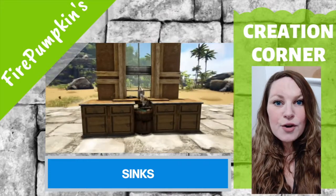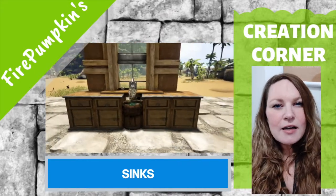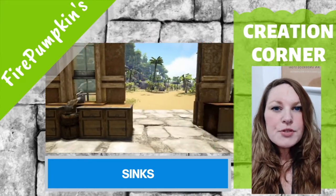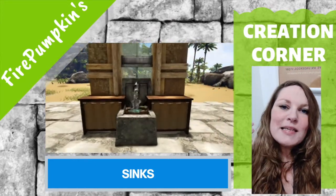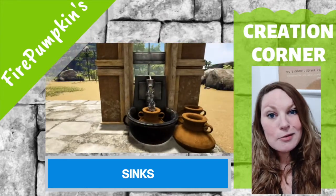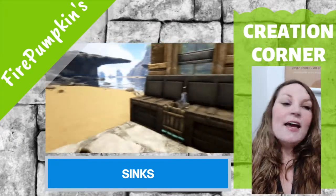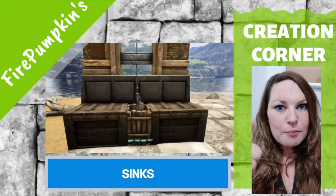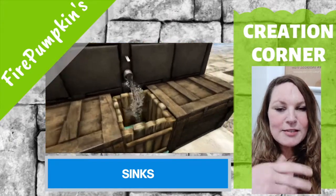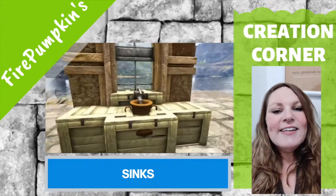Hey, welcome to my new segment. We're going to kick this off with something really simple — we're going to take some kitchen sinks. I've got a couple designs set up. Some things you need to know: clipping enabled is something that pretty much, in order to make anything cool looking, you're going to need. Sorry if that's not ideal, but hey, I'm sure you're too busy grinding out bullets and meat trying to defend yourselves against alphas to really care about making a kitchen.